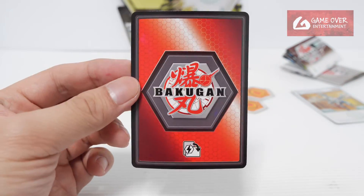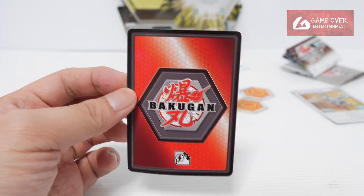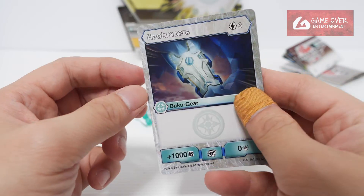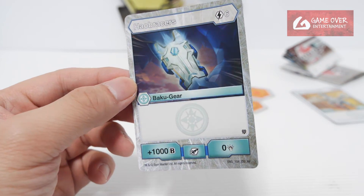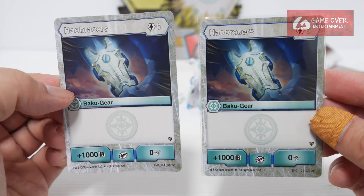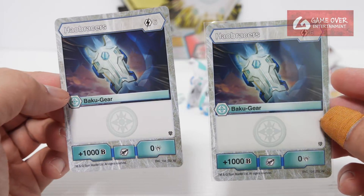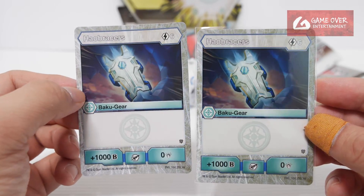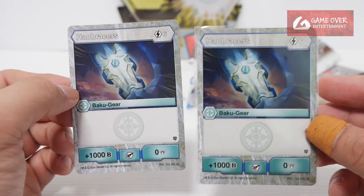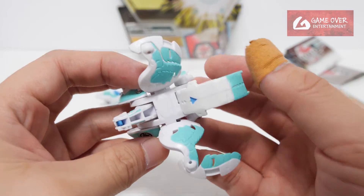The Bakugia card will be the same. So far we have opened this — only Dragonoid had the same Bakugia card, the rest did not. Let's see whether it's the same. Hale Bracers, 6 energy, use plus 1000 and 0. It has the same card. So this and Dragonoid had the same card, but Hydras and Trox did not. We still have Nelius and Helcour to check out.